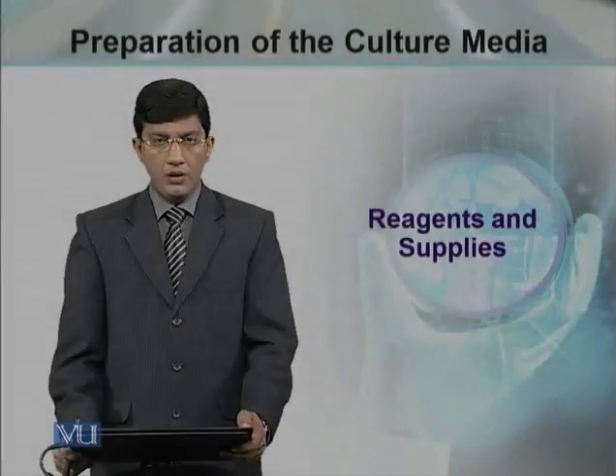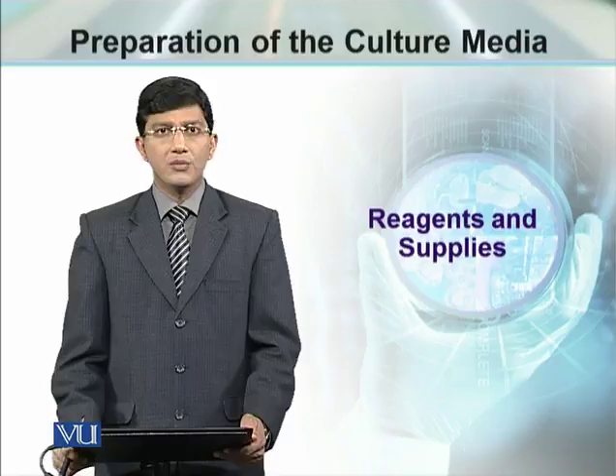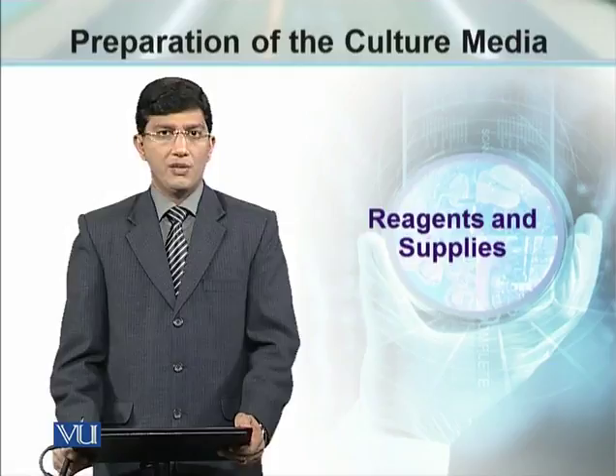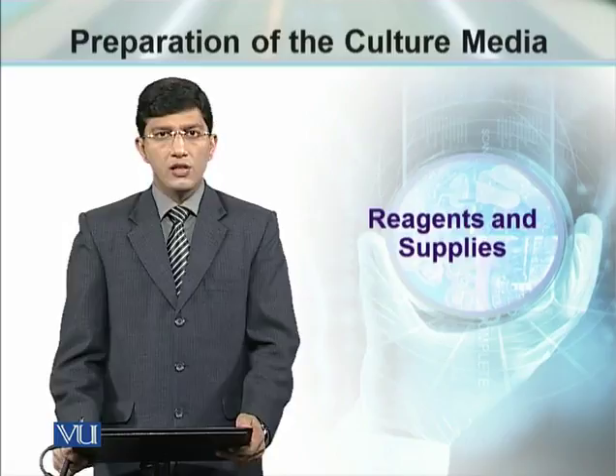The reagents and supplies required to prepare the culture media differ from laboratory to laboratory and from microorganism to microorganism. We have to establish a culture of any microorganism, and then we can start preparing the culture media composition.